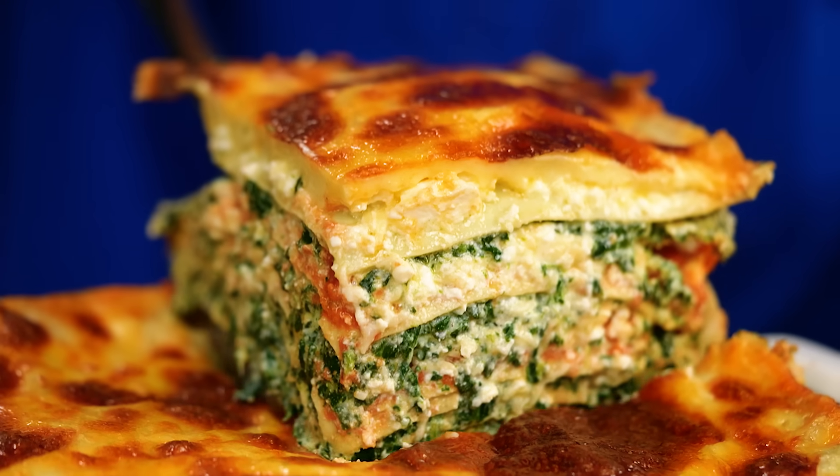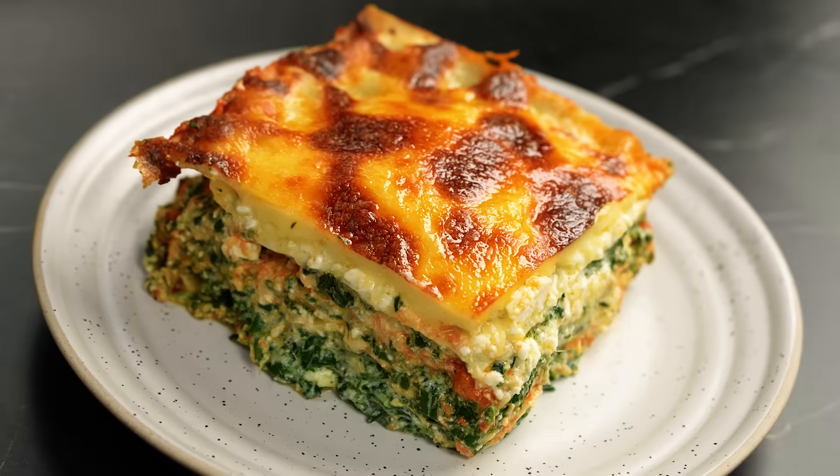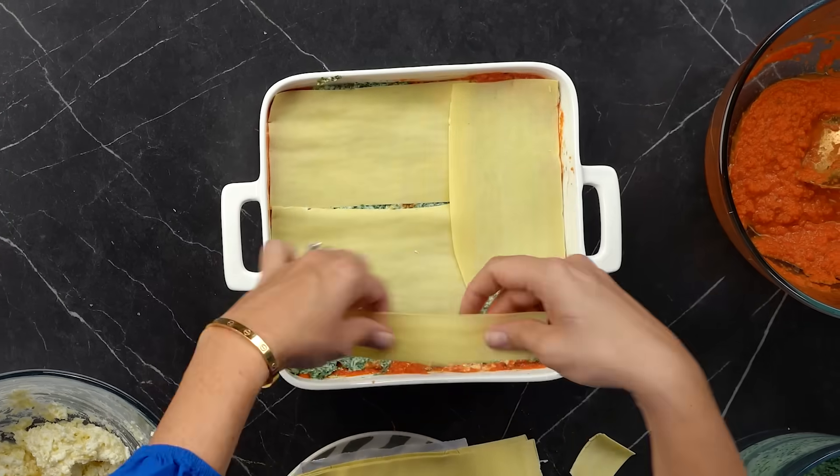Cheesy, beautifully layered spinach and ricotta lasagna. This is the kind of dish you look at and go, wow, that's gonna take a long time. What if I told you that we could make all of this from scratch quicker than it takes to go and buy it?